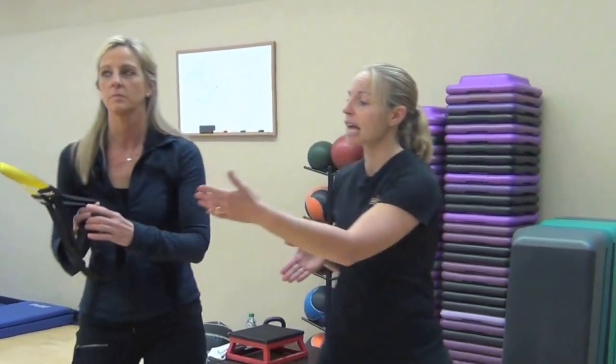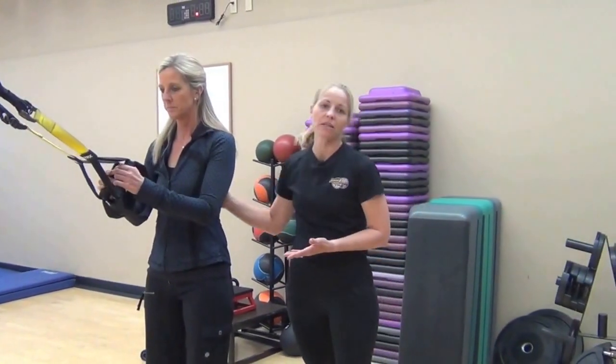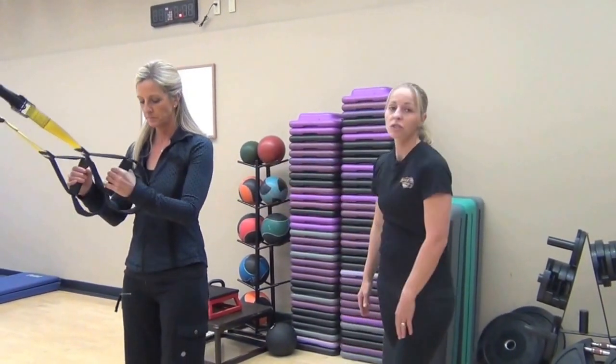What I love about the TRX suspension training is that you can move easily through muscle groups and complementary muscle groups, like our posterior chain for our shoulder complex. So we're going to demonstrate a row.